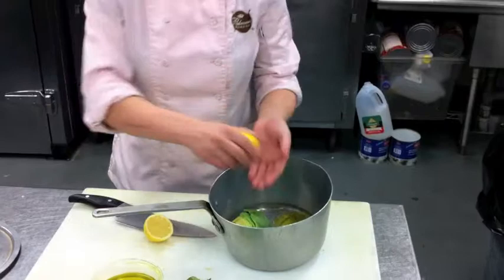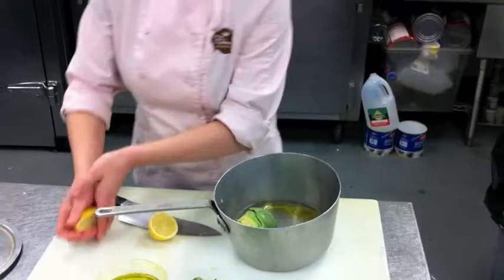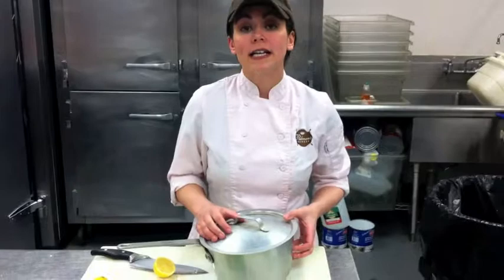We're just going to pop the top on it, put it on the stove, and we're going to cook it until it's tender. You can check for tenderness by just grabbing one of the inner leaves and seeing if it slides out easily. If it comes right out, then the artichoke is done.